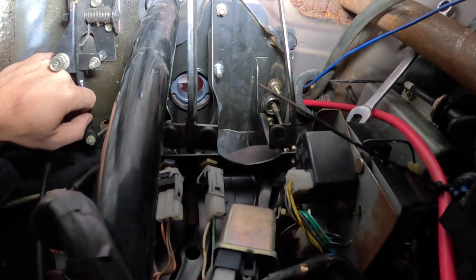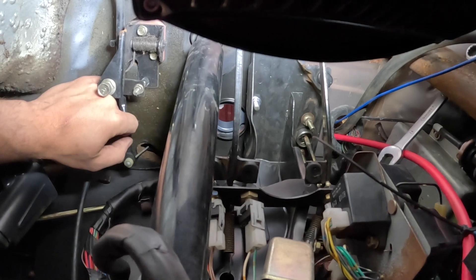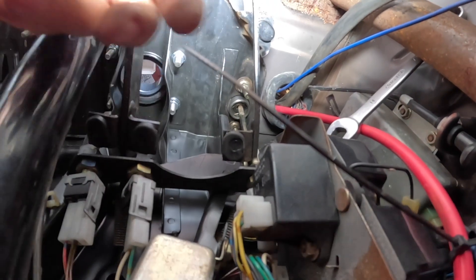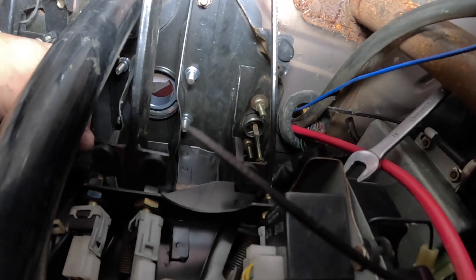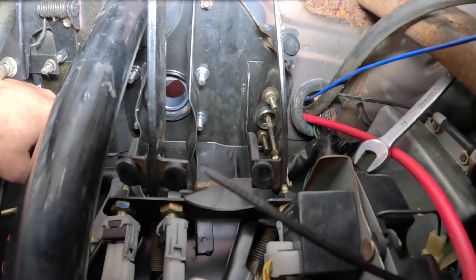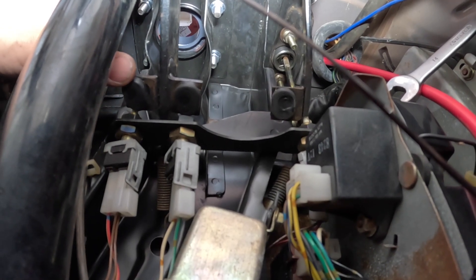I'm on my back with the front seat removed, lying down on the floorboards with my head kind of where the pedals are, looking up. This here is the brake pedal, and this is the clutch pedal. I've realized that removing the entire pedal box is essentially going to be impossible, so I've taken on another task — which is removing just the brake pedal — and then I'm going to try to install everything back in.